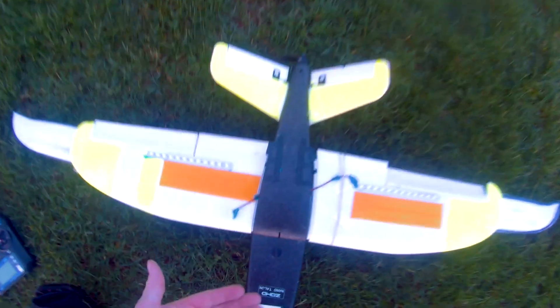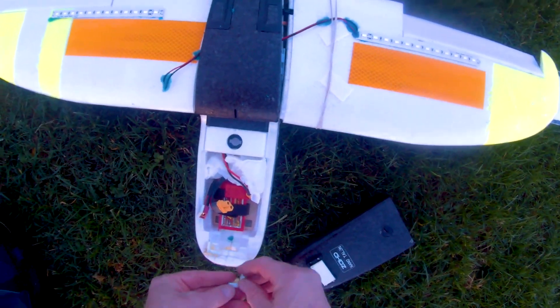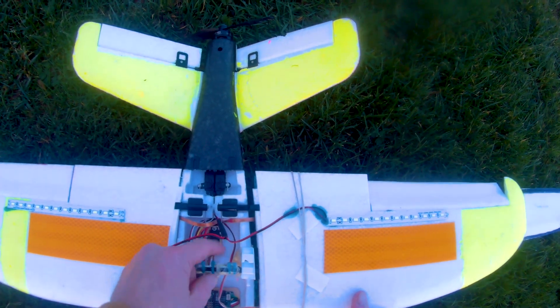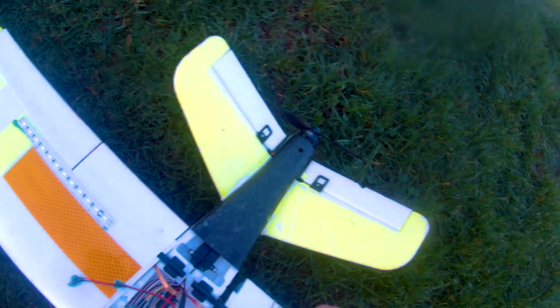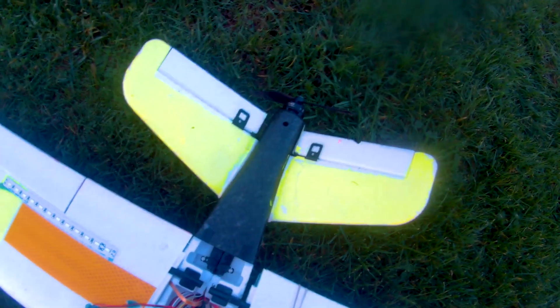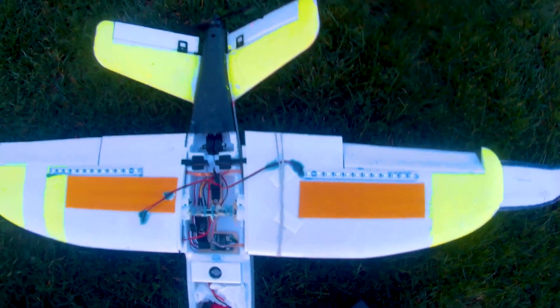I come in peace, I mean no harm, just need to get my plane. Okay, well testament to the build quality — this is the only damage, something that can be fixed quite easily. This popped out and this broke, which is something that's inclined to happen — I've repaired that previously. Into the workshop for more repairs, but considering the force that she hit the ground, that's not bad going.